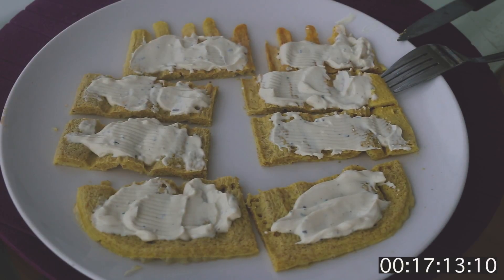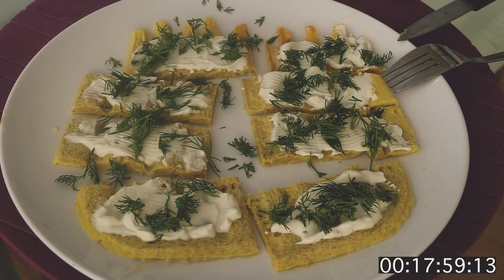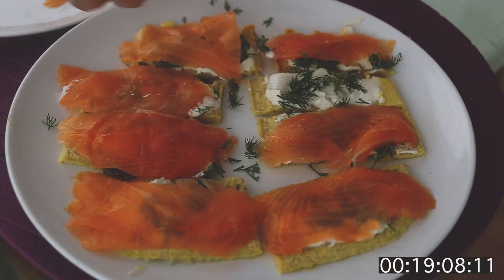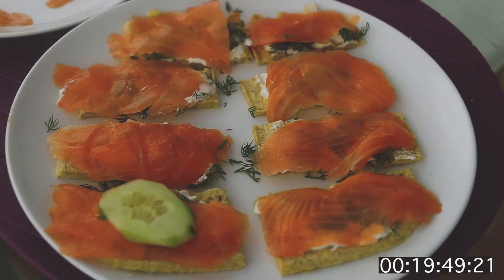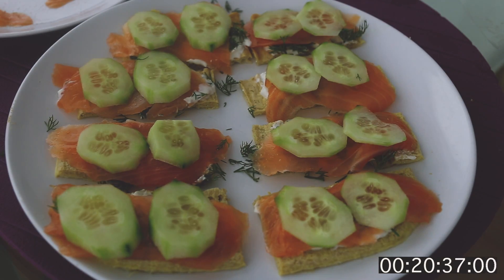Now on each of these mini cakes, sprinkle a little bit of dill. The next step — let's put our salmon. And the last step, just put a piece of cucumber on each of these. That's it — that's your breakfast. Don't forget to make yourself some coffee with this.